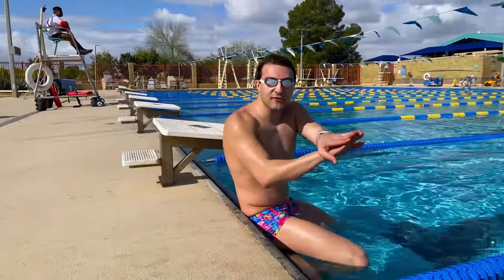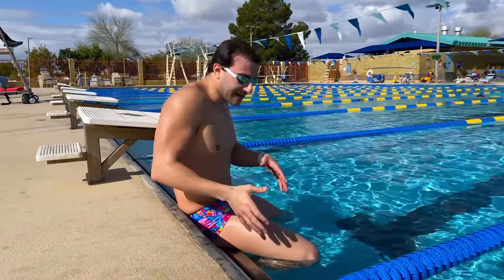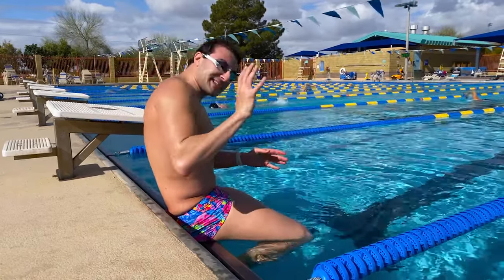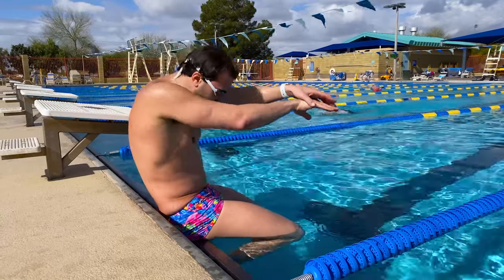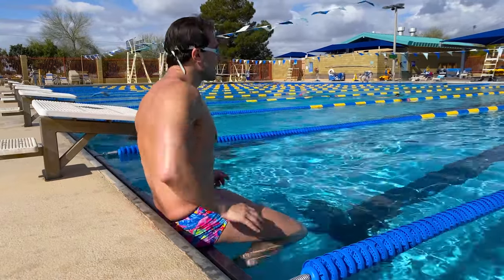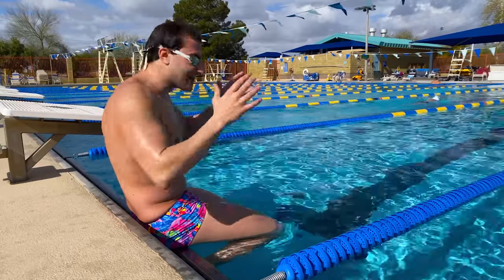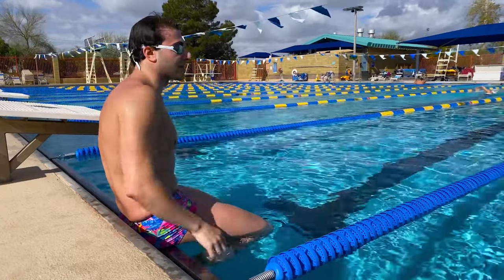After we've mastered pushing off the wall in a streamlined position, we're ready to add a little bit of elevation. Now we're actually going to be sitting on the edge of the pool — ideally with your feet in the water for stability. You're going to put your hands in streamlined and just reach out and slide your body into the water, trying to tuck your head in. It's really important that you tuck your head down or else your body's just going to smack on the water. Lean forward and really lean with your head — if you don't lean with your head it's not going to work. Let's give it a shot.